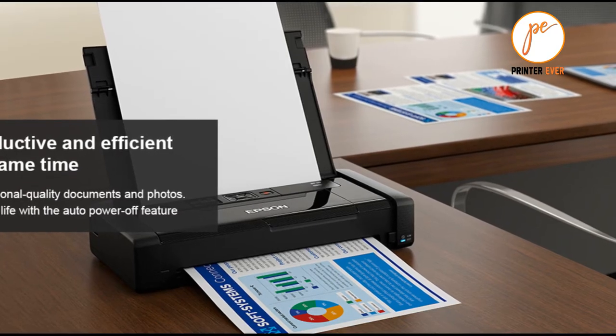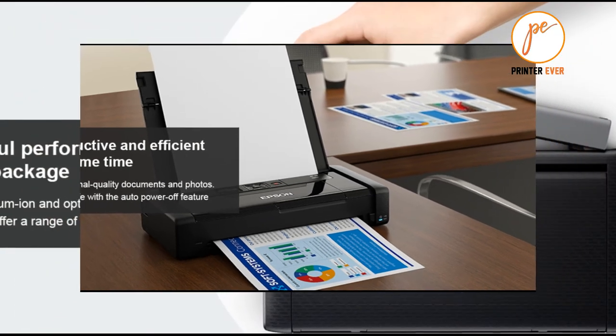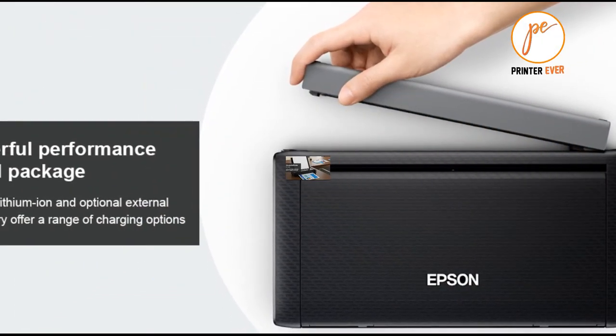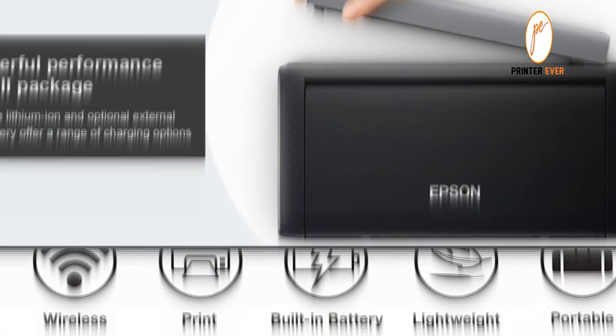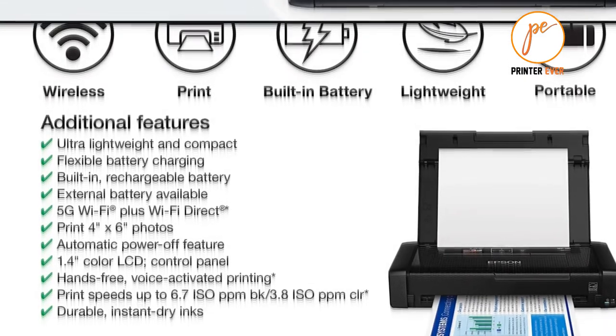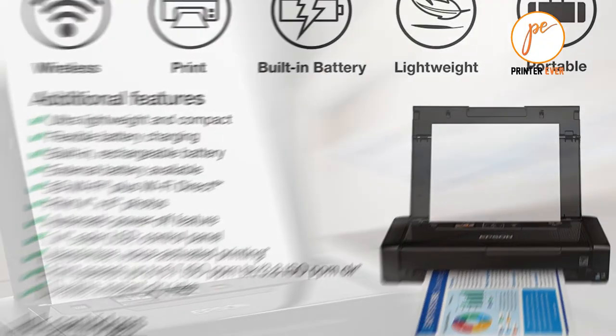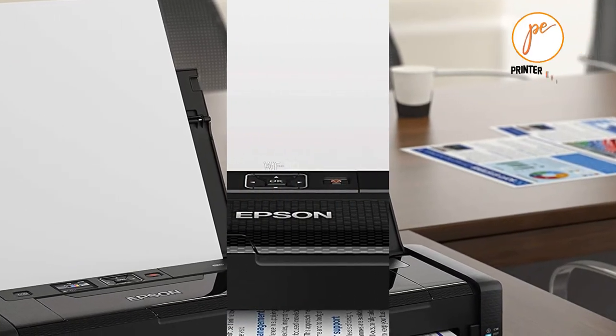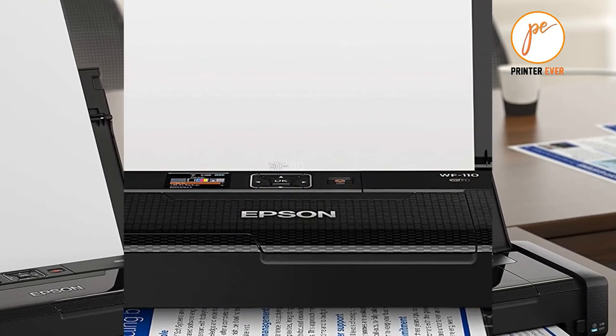You can connect it to your PC or Mac using a USB cable, but the WF-110W can also connect to a Wi-Fi network, or use a feature called Wi-Fi Direct to make a direct connection to a specific computer or mobile device when you're away from your normal office network.